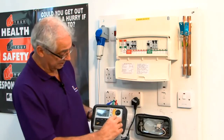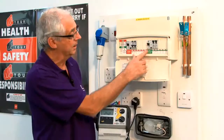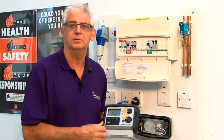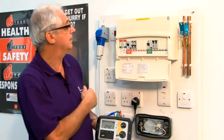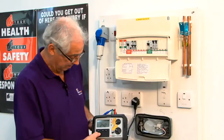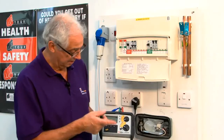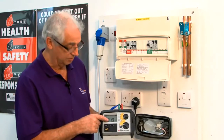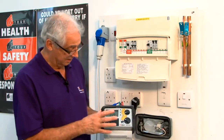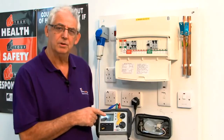I'll now set this to times one, which is going to allow an imbalance of 30 milliamps within the RCD. At this point it should trip within 200 milliseconds, because this is a BS type. Pushing the button — it's tripped within 200 milliseconds at 34.9 milliseconds, so perfectly OK, less than 200. But of course that's only on one side of the waveform.